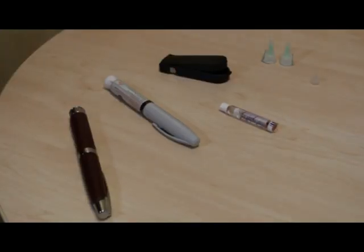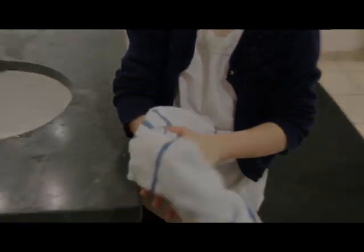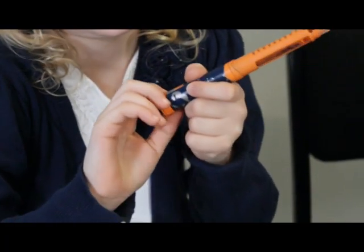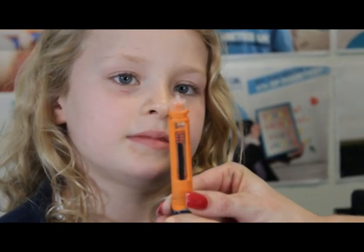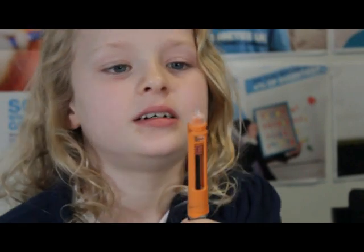All of these items are available on prescription from your healthcare team. Wash your hands with warm water and dry them thoroughly. Prime the pen: attach the needle to the insulin pen, dial up two units and hold the pen upright, then press the plunger. Insulin should appear at the tip of the needle. If not, repeat the process until it does.